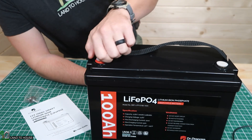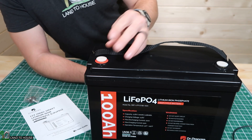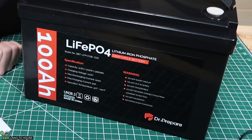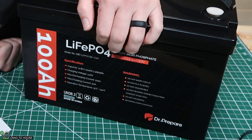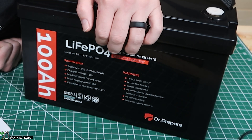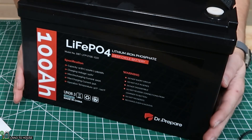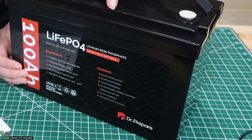The positive and negative terminals have a little plastic protector. The rest of the battery is blank, unmarked. Here on the front: Lithium iron phosphate, deep cycle battery. Specifications: capacity is 12.8 volts, 100 amp hours, 1,280 watt hours. Charging voltage 14.6 volts. Max discharge current 100 amps. Max charging current 50 amps. Operation temperature is 32 degrees to 140 degrees. So this battery will stop charging and discharging whenever the temperature is below freezing, or if it gets above 140 degrees.